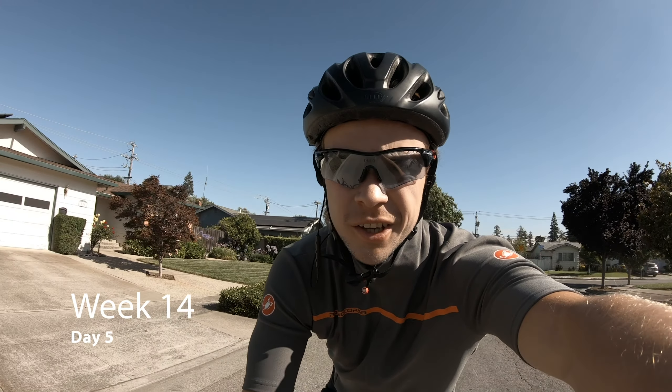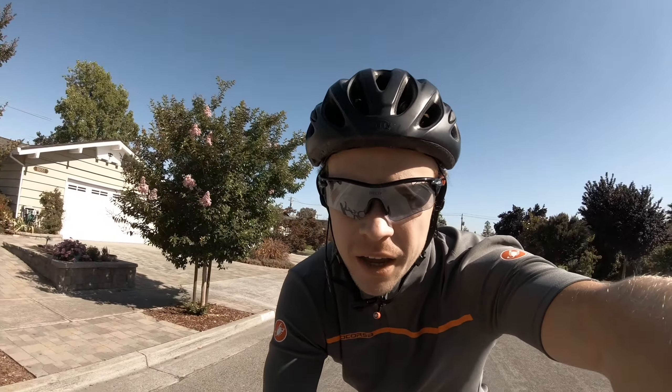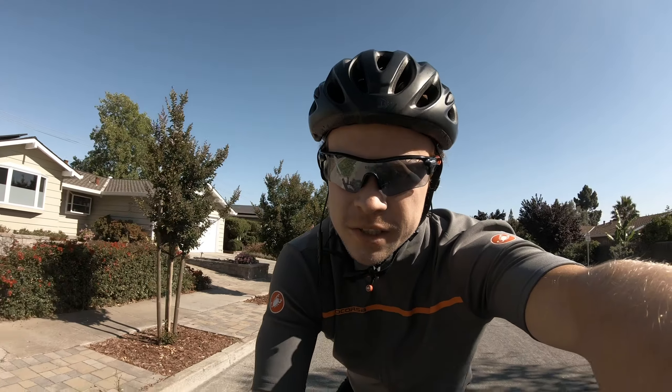Just thought of something fun — for training it might be good to double the race distance so I feel super confident doing half of it on race day. Sometime next week I'm going to aim for around a 4500-yard swim just to see how it goes. Sounds like a fantastic idea and I'm excited to see how I feel. That's day four complete.